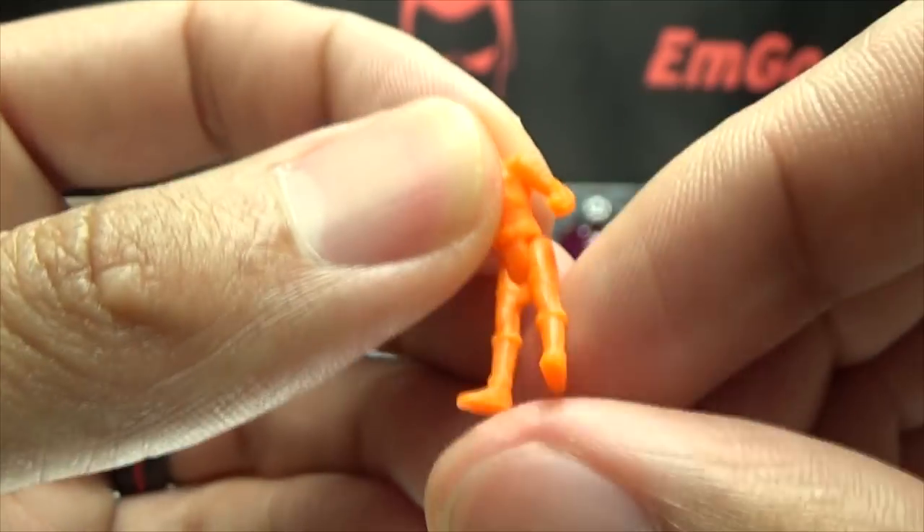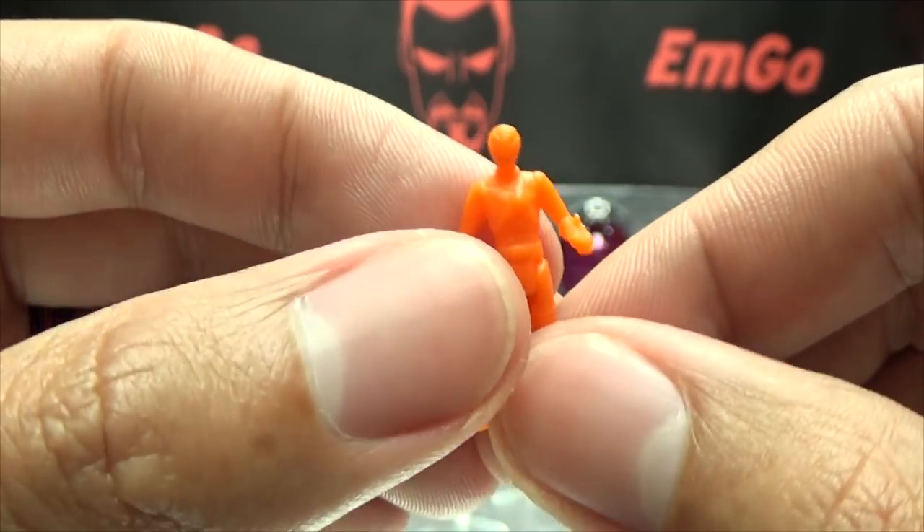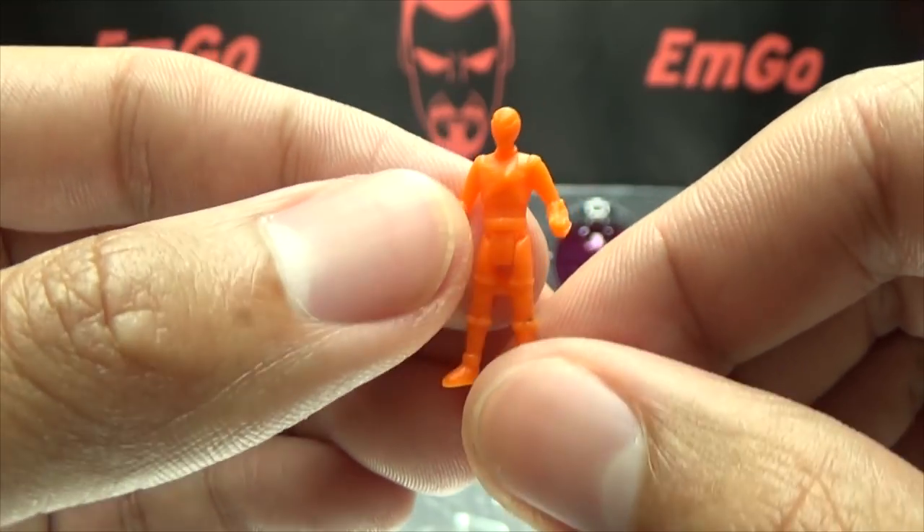Articulation-wise, the legs just move forward and back on a hinge, and that's all the articulation you can get out of them. But there is Sasori Orange.